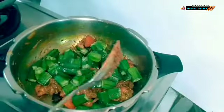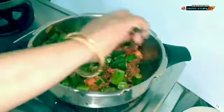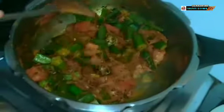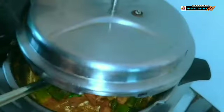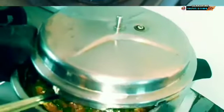I am going to add in the half fried okra into the mixture and give a gentle mix. I am adding in half of a small sized bowl of water into the mixture. Leave the lid half open and cook for about 4 to 5 minutes on medium heat.